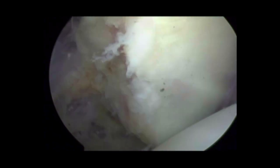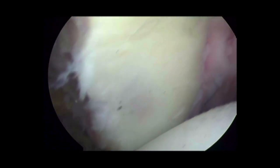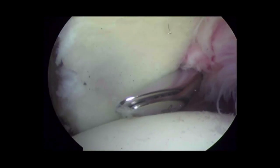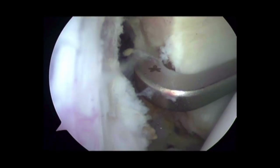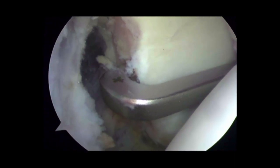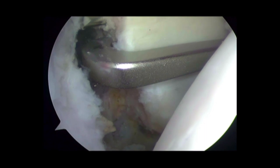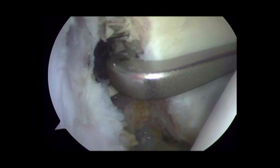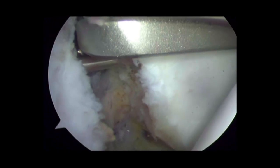Viewing from a far lateral portal with the burr introduced through an anterior portal, the glenoid is prepared. When the glenoid is prepared anteriorly, a split cannula is introduced through the posterior portal, pushed inferiorly, and then the drill guide is inserted. The drill guide is positioned 11mm from the inferior edge of the glenoid and 4mm medial. The drill guide and sleeve are then inserted from front to back. The drill guide is then removed and the drill is taken out of the outer sleeve.